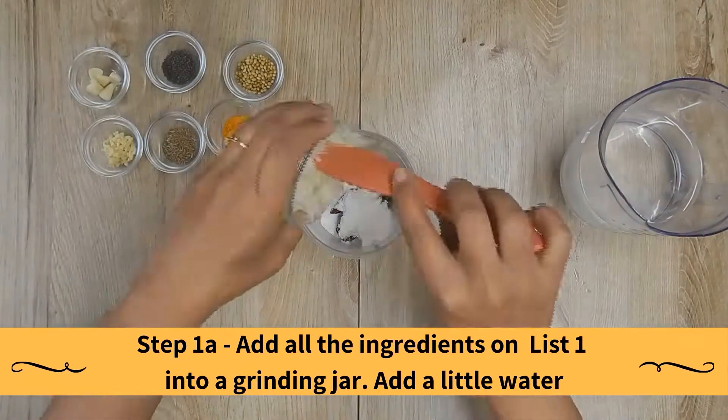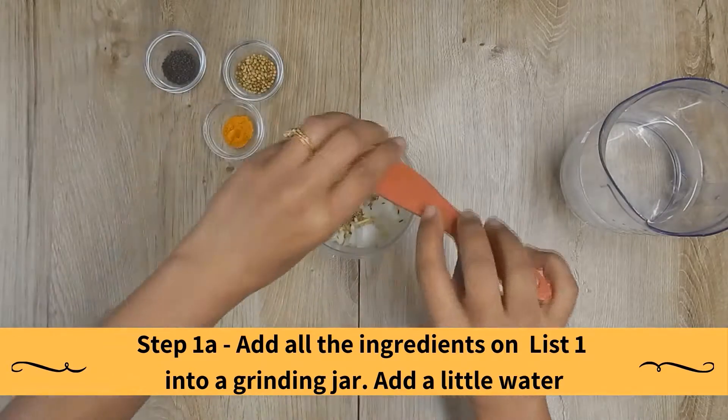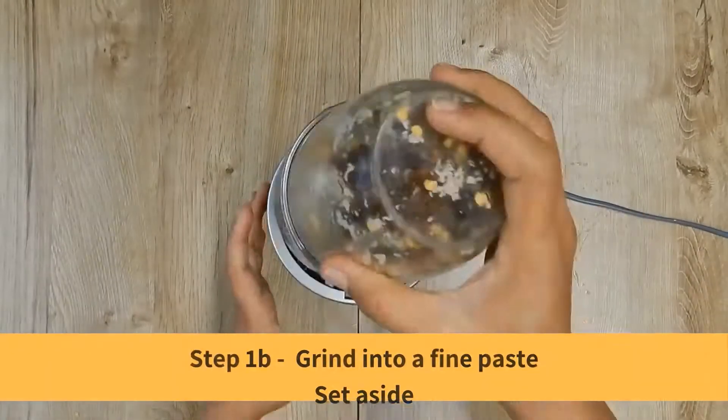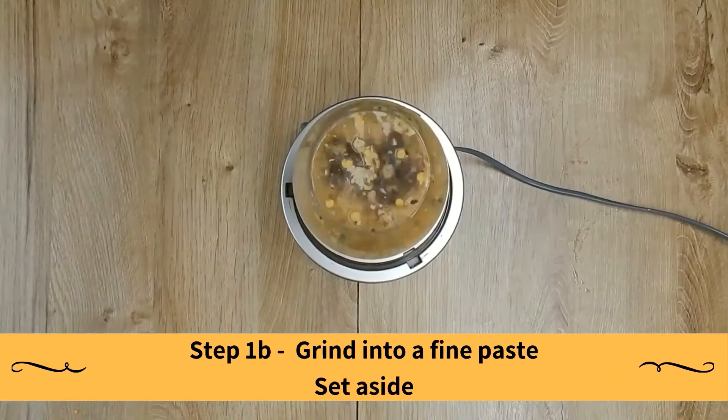Add all the ingredients on list 1 into a grinding jar. Then add a little water and grind into a fine paste and set aside.